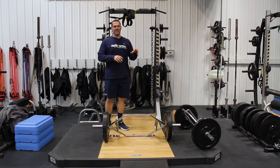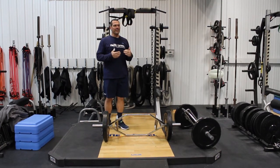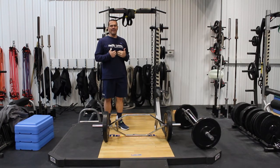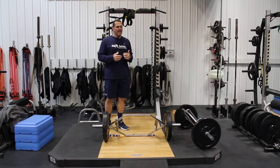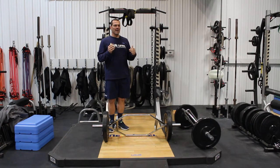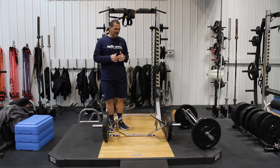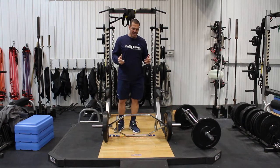Deadlifting traditionalists aren't really very fond of the Trap Bar. For me, I believe it's an excellent training tool and it's less technique oriented, so I think we get a lot of the same bang for your buck that you get with traditional deadlifting but using a Trap Bar instead. And it's a lot easier to teach and learn.